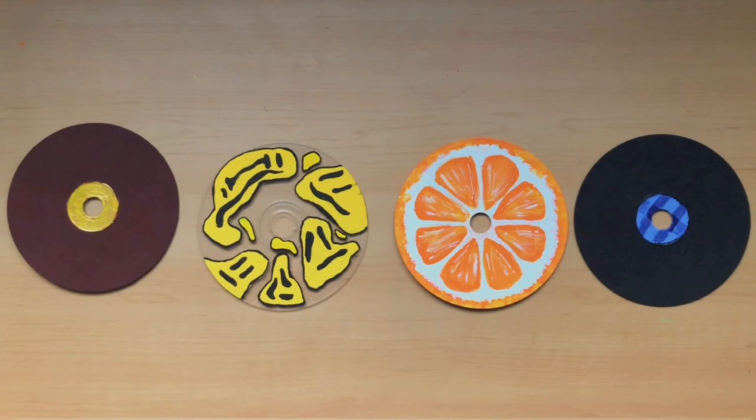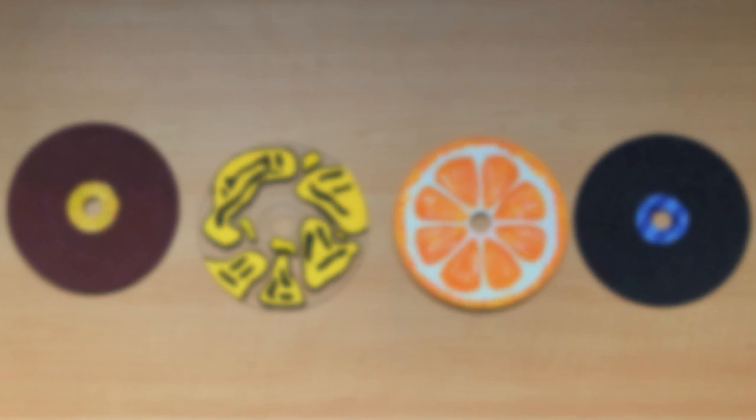There are the four finished CDs! Let me know in the comments which one is your favorite — for me it's probably the smiley face CD. This was honestly so fun to do and I would definitely recommend it to anyone who wants to try. If you enjoyed make sure to hit that like button, and if you're new to the channel or haven't already, subscribe and hit the notification bell. Remember to stay weird and I'll see you next time!